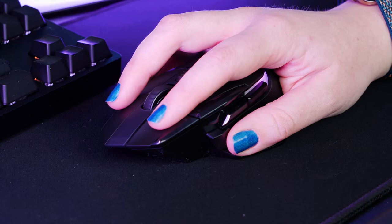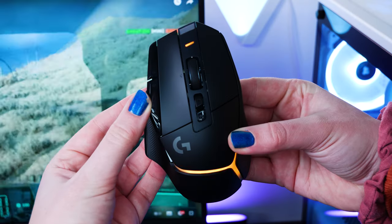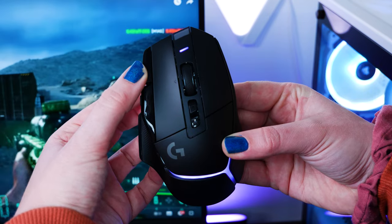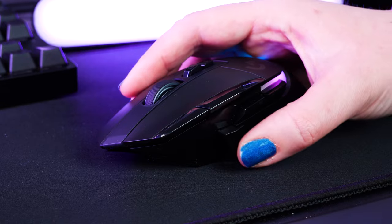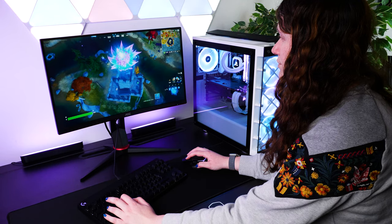In terms of buttons, you get the usual left and right click on the top with a central scroll wheel, but what takes it to the next level is those extra assignable buttons on the left click, along the side, and a smaller one just below the scroll wheel. This is completely adaptable to your style of play, which is one of my favourite things about having a mouse designed specifically with gamers in mind.